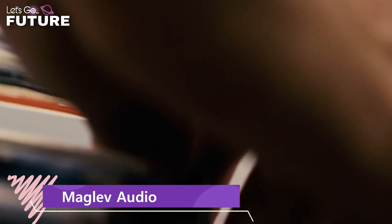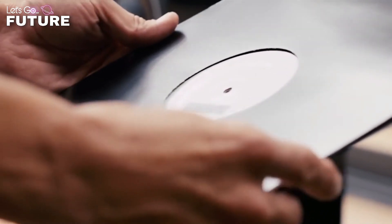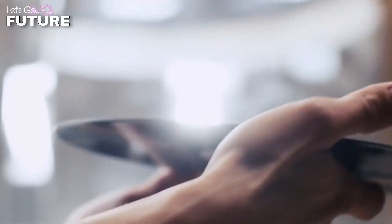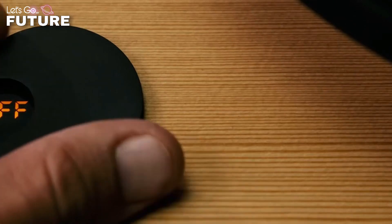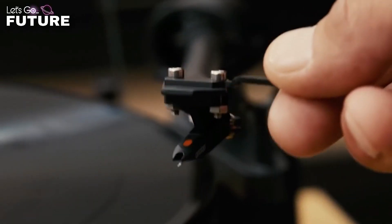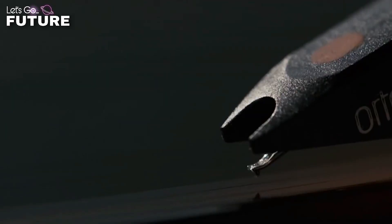Maglev Audio. The most distinctive feature of this turntable is its special vinyl record platter. Unlike other turntables in the market, this one literally floats in the air, levitating and leaving enough space between the record and the turntable to put your whole hand in. When the device is on, the record is supported by three movable legs.